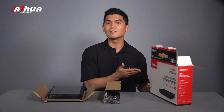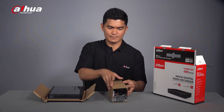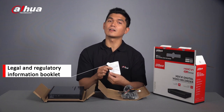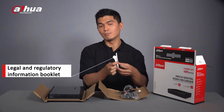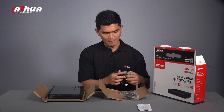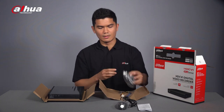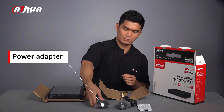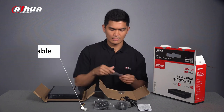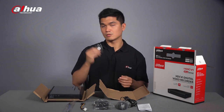Inside the box you will see the XVR and accessories. It includes the legal and regulatory information booklet, a mouse, a power adapter, an HDD cable, an SATA cable, and some screws.